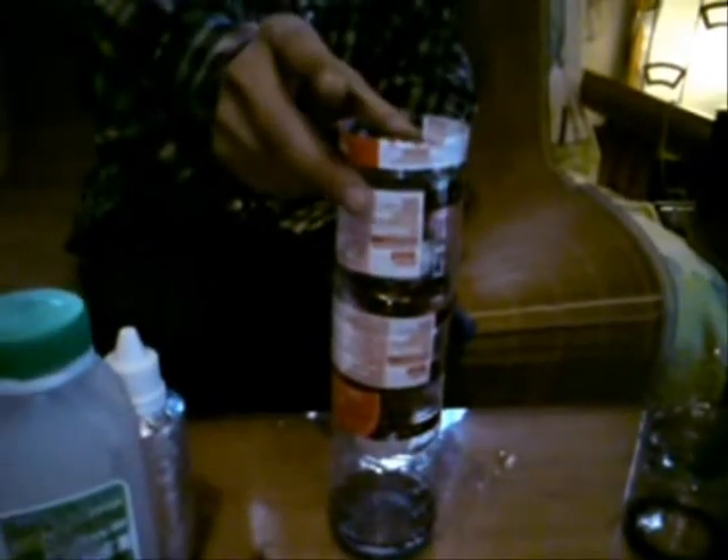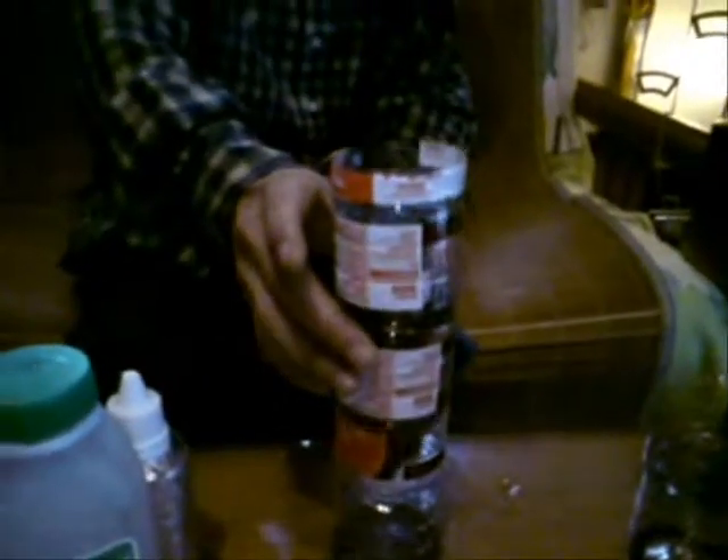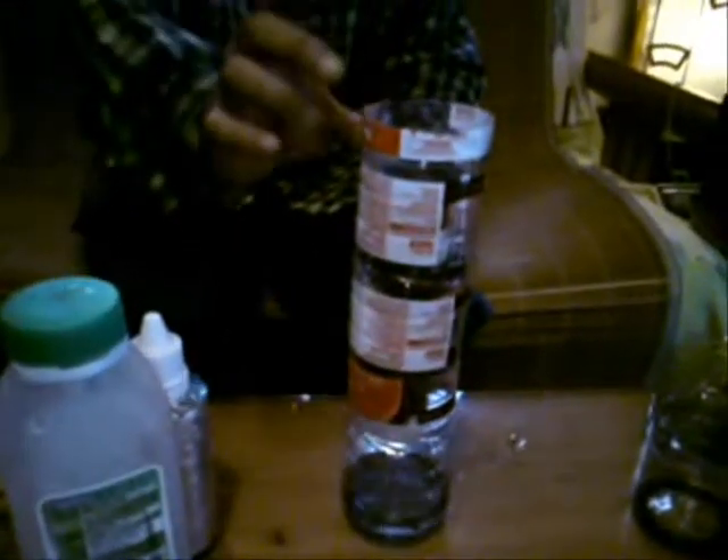Question: how long will it take to purify tap water? It depends on how many levels you have. In this case we have three levels of filtering — one, two, three — so it takes about 10 minutes to filter the water.